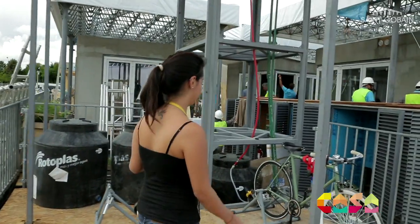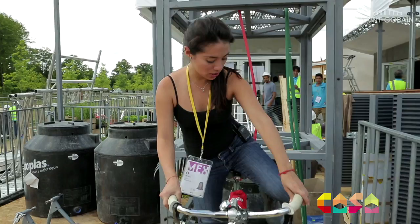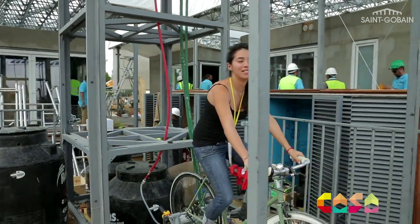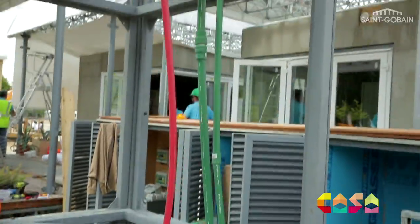We have a bike — you can do exercise and at the same time pump water up, and later down with good pressure for the shower and the dishes.